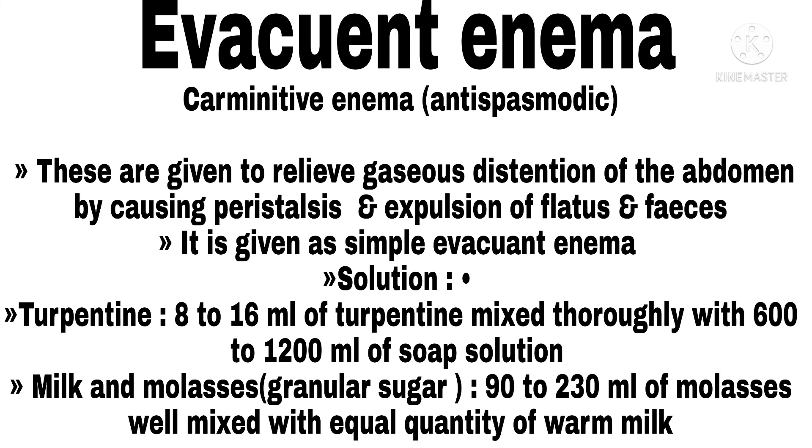Carminative (anti-spasmodic) Enema. These are given to relieve gaseous distension of the abdomen by causing peristalsis and expulsion of flatus and feces, given as a simple evacuating enema. Solutions used: turpentine — 8 to 16 ml of turpentine mixed thoroughly with 600 to 1,200 ml of soap solution; milk and molasses — 20 to 30 ml of molasses mixed with an equal quantity of warm milk.